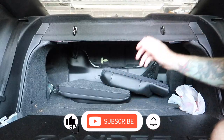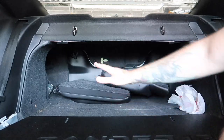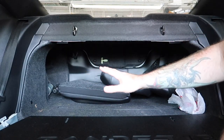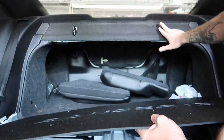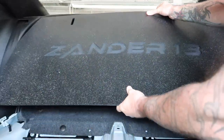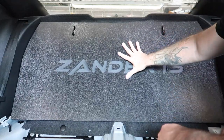The cool thing about this kit is we don't have to cut or modify anything. I've had seat deletes in the past where you have to cut and modify — this one you do not. You're going to take it, line it up, and it's literally going to slide on just like that. And you don't have to remove the existing hardware, which again makes it easy to go back and forth.